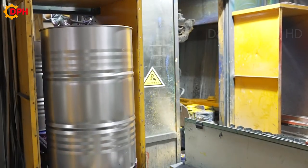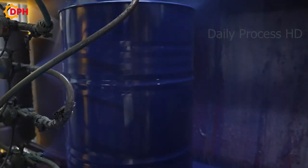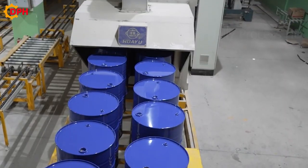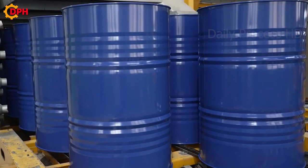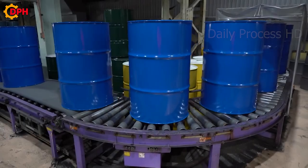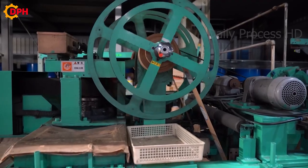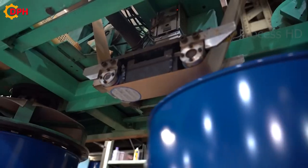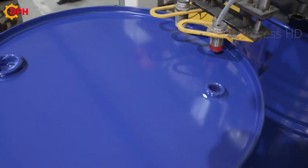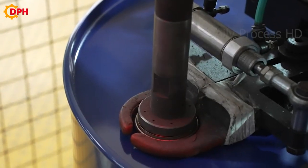After the drums are finished and completely dried, they will be heated, unsealed, and directly inspected by workers at the factory. They will check the overall size, shape, colour, and other specifications to ensure the product meets quality requirements.